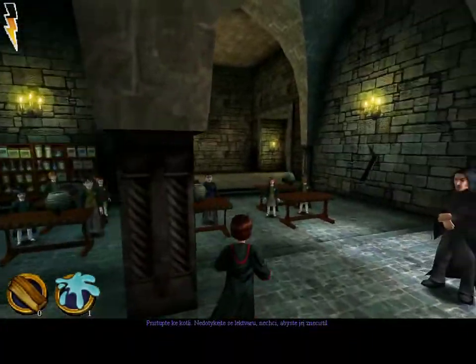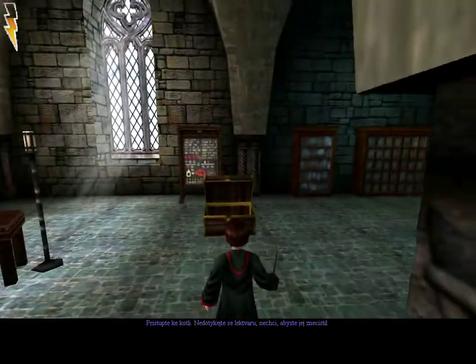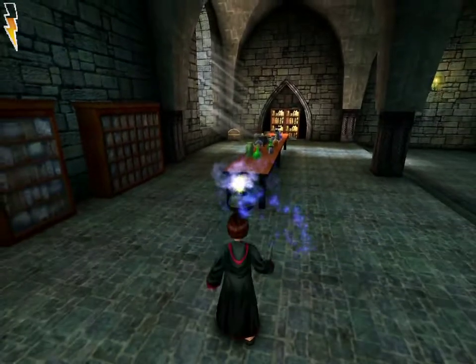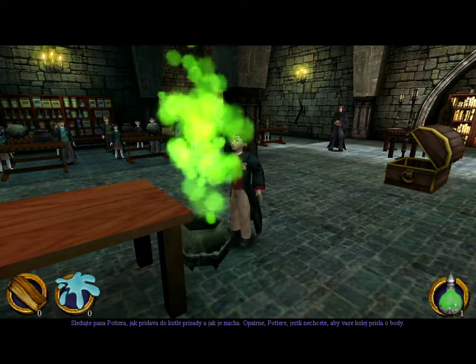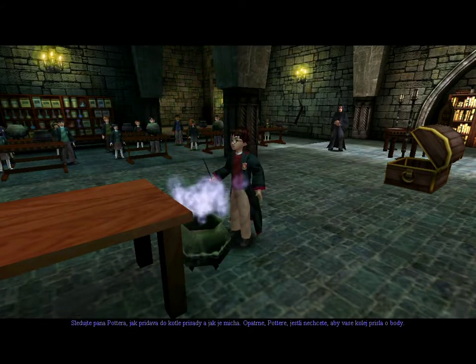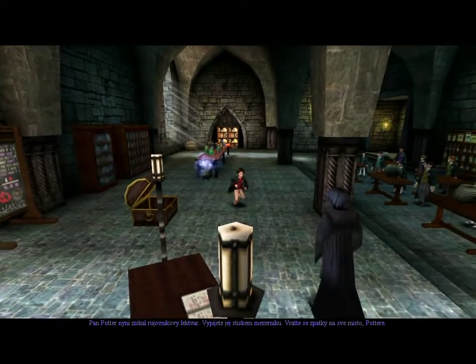Now walk up to the cauldron. Try not to touch the potion — I don't want it contaminated. Observe Mr. Potter adding the ingredients to the cauldron and mixing them. Careful, Potter. You don't want to lose house points. Mr. Potter now has a Wiggenweld potion.